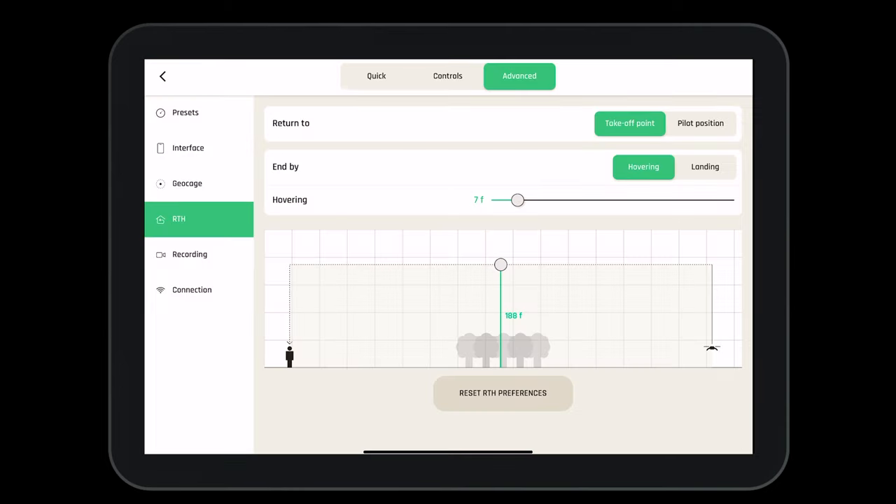Before each flight, pilots must set their return to home functions. They can set to return to the takeoff point, to the pilot, to hover, to land, and at what altitude they will return to home.